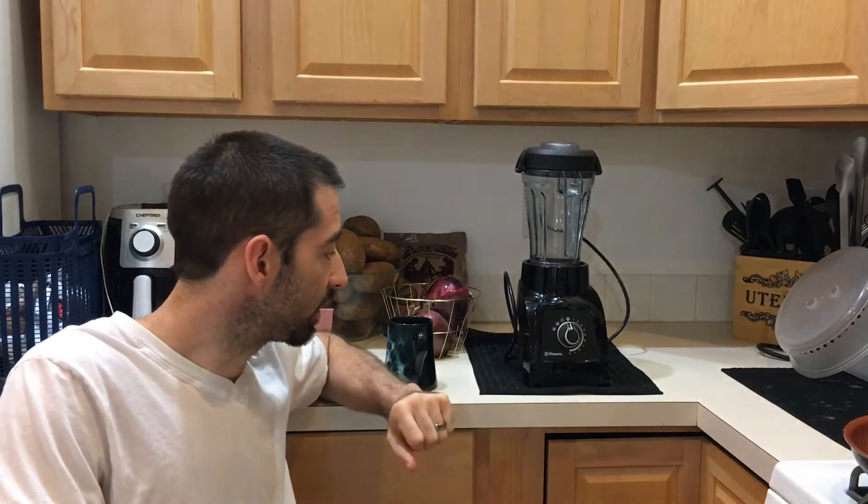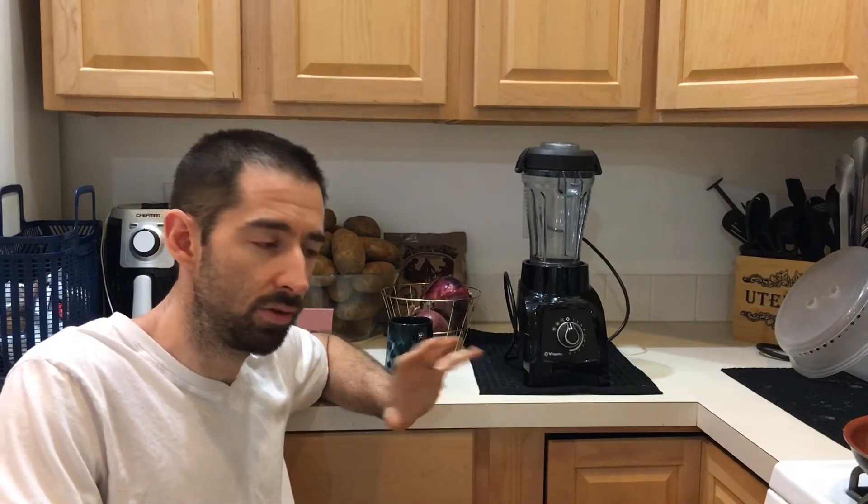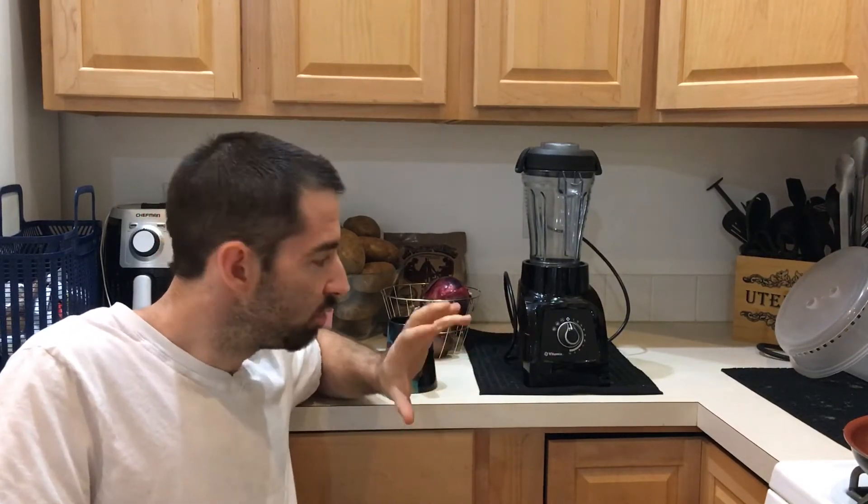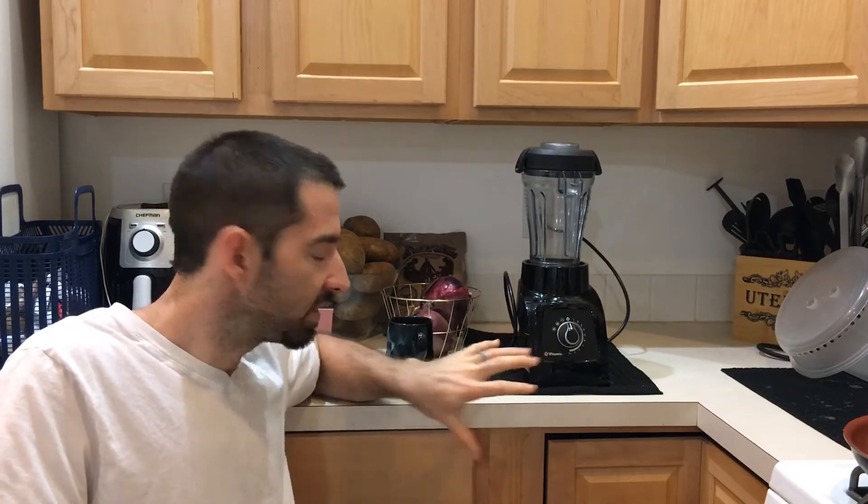I'm going to do all my normal foods — ice creams, batters, food chopping, soups like my carrot curry soup which is one of my favorites, peanut butter — everything that you think the price of the machine isn't worth.